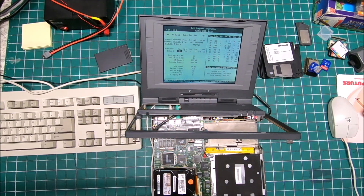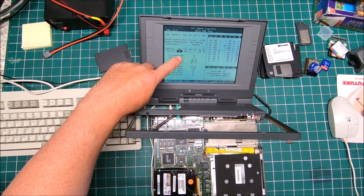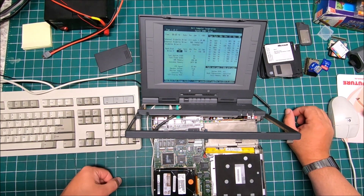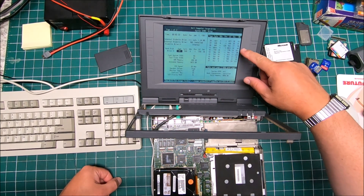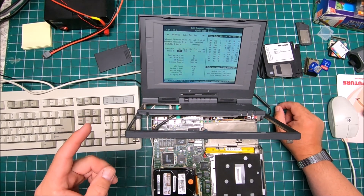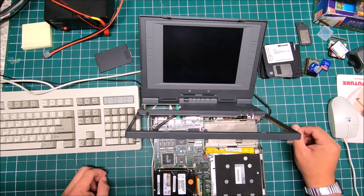After some research I found that the original hard drive should be type 39, and that has 548 cylinders and 8 heads. That can be around 81 megabyte. I'm not really sure if I got the correct settings, but let's try it and see — most likely it will not recognize it, like I said.